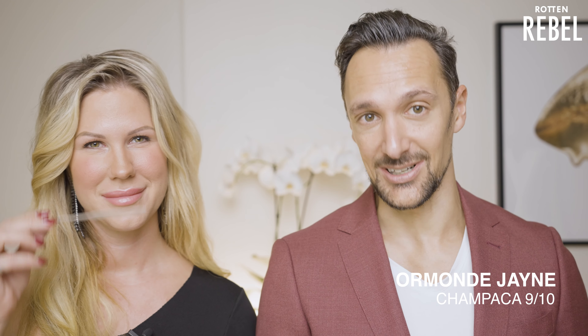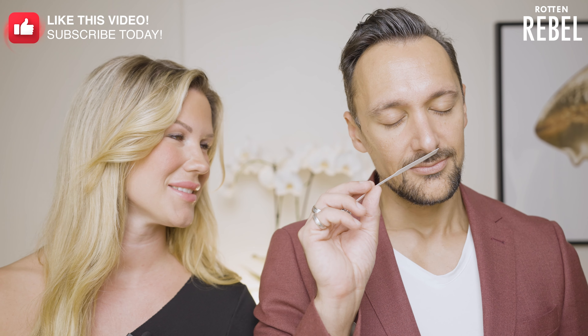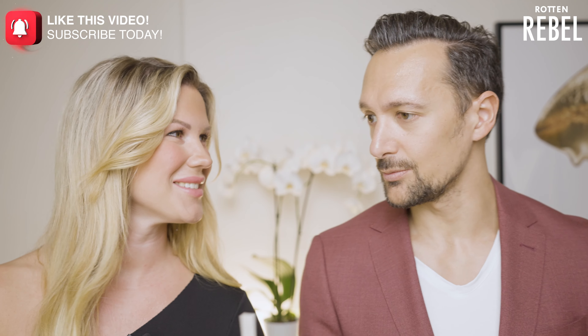I've started calling these kinds of fragrances 'hugging fragrances' — the kind of fragrance that makes you want to hug the person wearing it. The more it dries down, the better it gets. This is definitely a nine from me as well. Highly recommended.